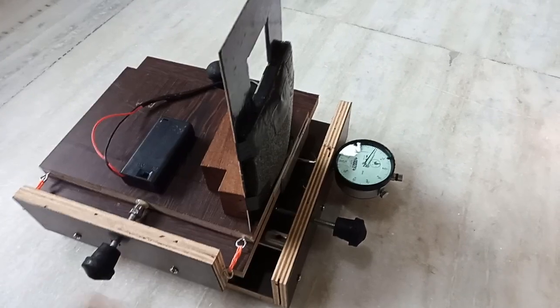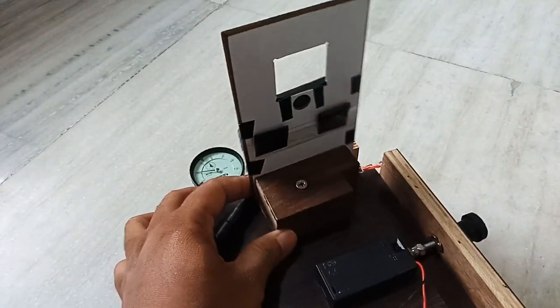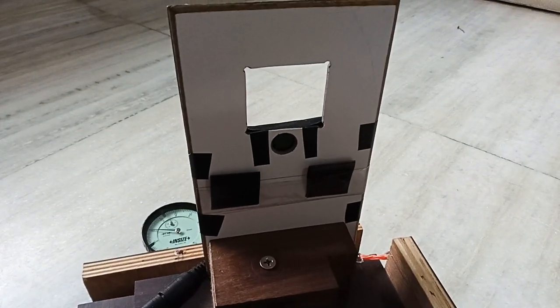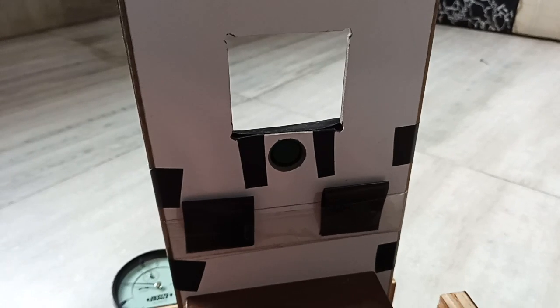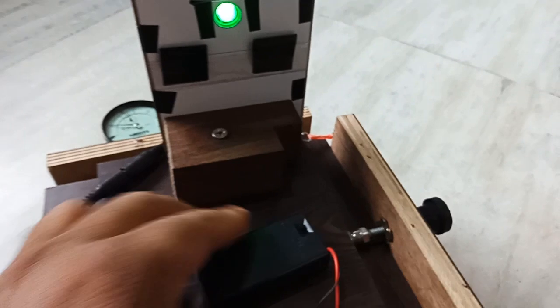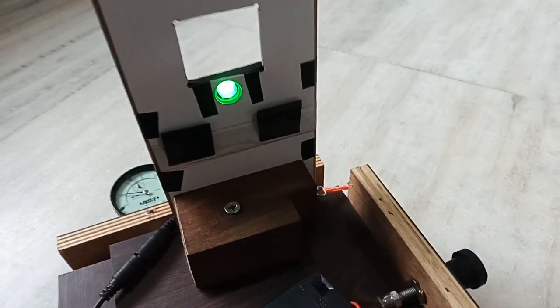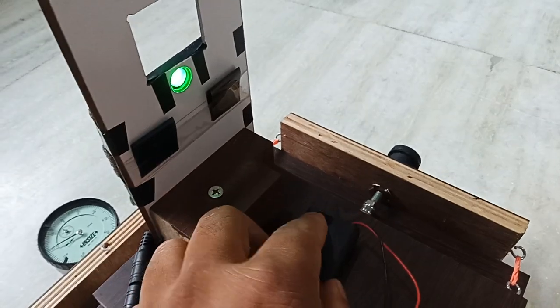This is the knife edge and Ronchi post. I can connect the Ronchi grating and the knife edge here. I have used a 10mm LED — a 10mm green LED which I purchased from the market. You can see I have connected the green LED with the power source. I can turn this green LED on and off.